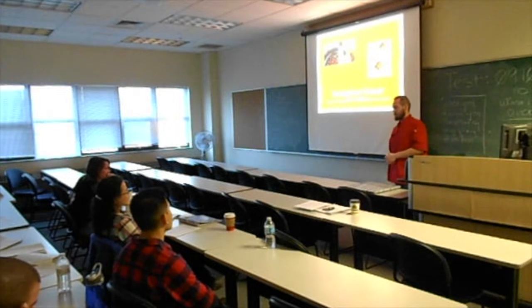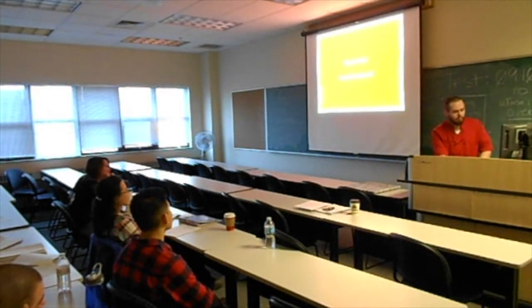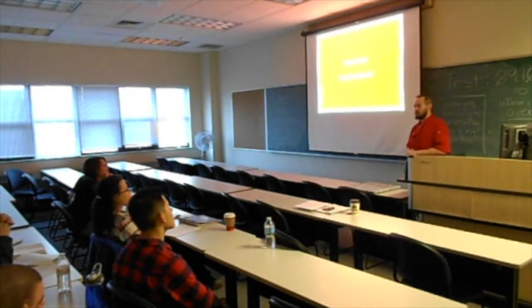That is my presentation on chocolate tempering. Thank you all again, and if you have any questions.